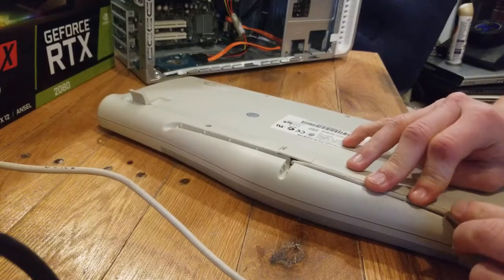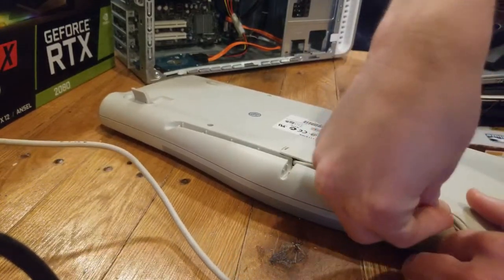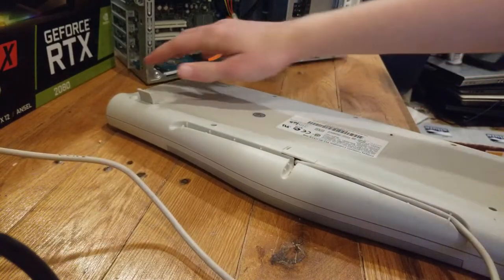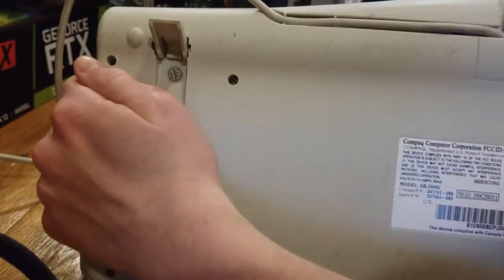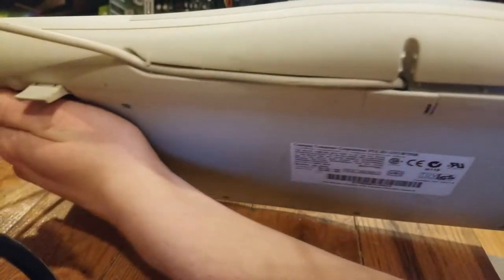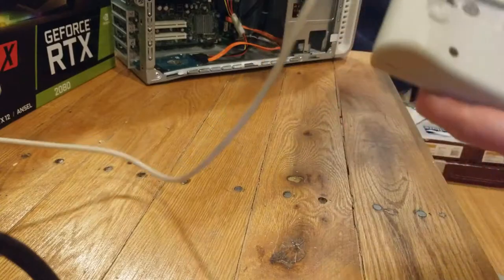The last feature is a unique one I haven't seen on any other keyboard before. On the underside of the SK2800C is a set of cutouts that you can jam cables into as a form of cable management. I really like this feature since it's pretty unique, and I found it interesting that this level of cable management would have been a mainstream feature two decades ago.